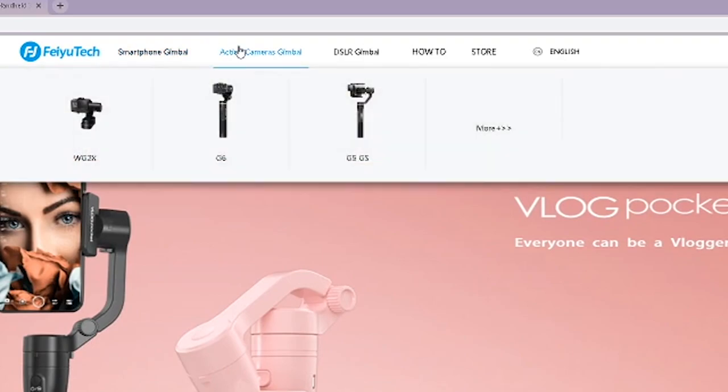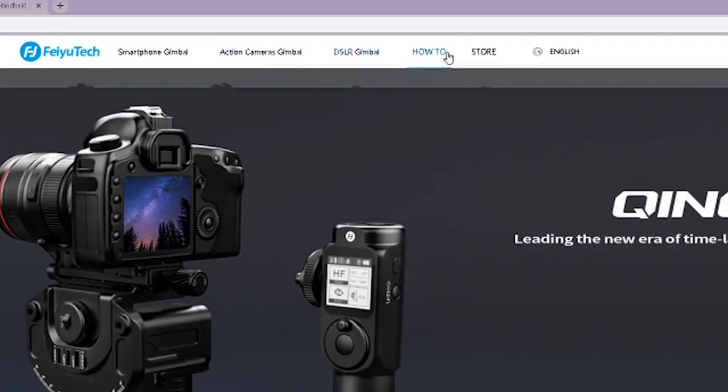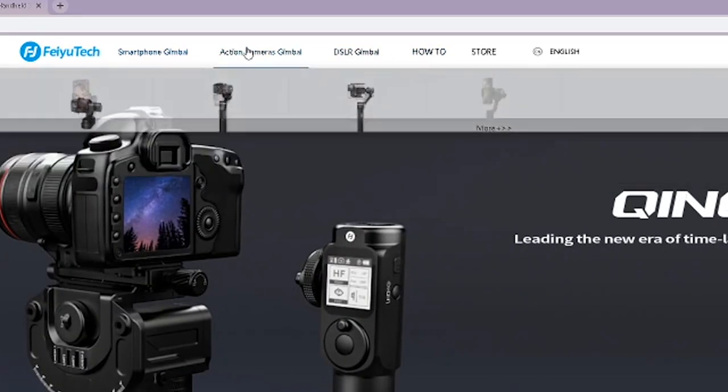Och ni som har följt den här kanalen ett tag vet om att jag gjorde en review på en annan gimbal för ett tag sedan, och det var också från Fiyotech. De har ju otroligt bra gimbals — sådana som enbart är för GoPros, eller sådana som enbart är för mobiltelefoner, eller som denna som fungerar på GoPro, mobil och vanlig kamera. Det är självklart en länk i beskrivningen, både till den förra videon och deras hemsida.